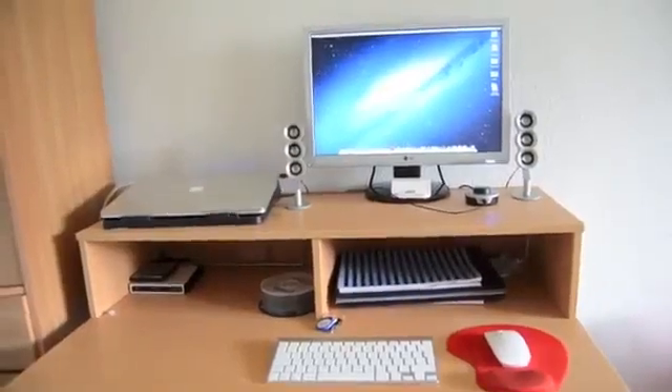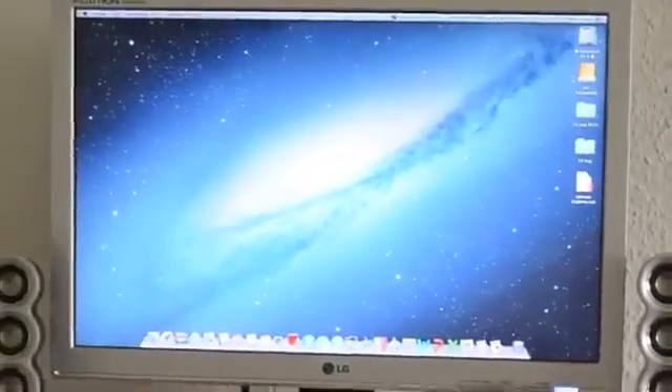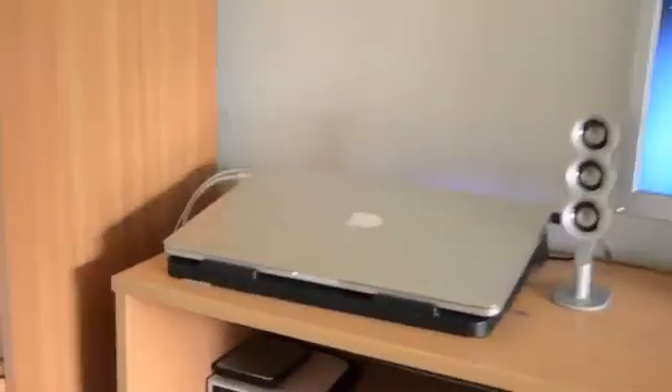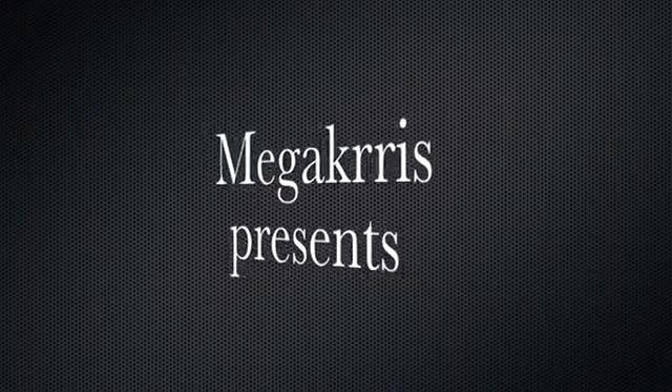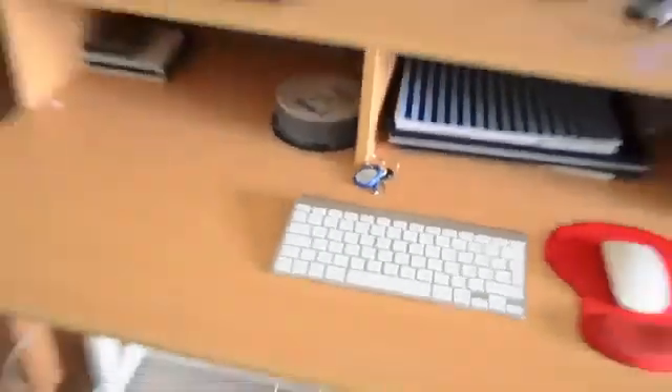Hey guys, this is Mekris and this is my next short video. In this video I'm going to show you how to connect your external monitor with your MacBook Pro and Air, even when you close the lid. First, you're going to need an external monitor, keyboard, and mouse.